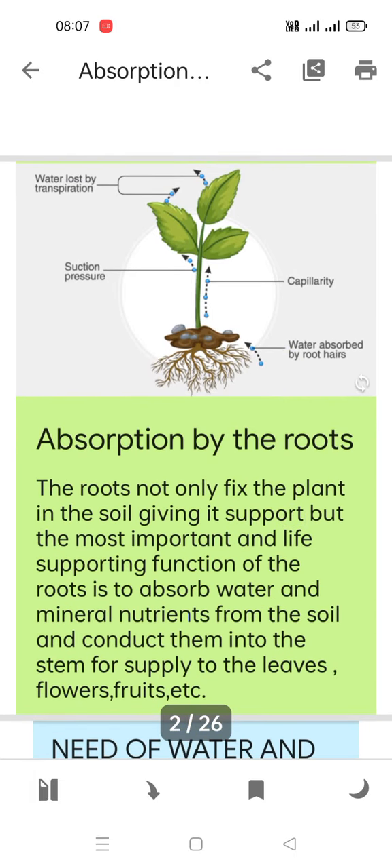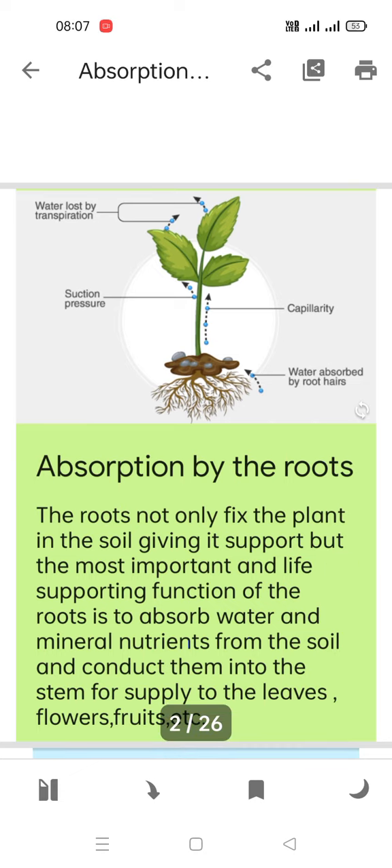Roots not only fix the plant in the soil, giving it support, but the most important life-supporting function of the root is to absorb water and mineral nutrients from the soil and conduct them into the stem for supply to the leaves, flowers, fruits, etc. So absorption by roots — first of all, the function of roots is to fix the plant inside the soil.